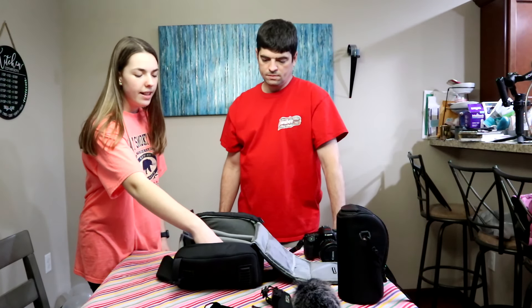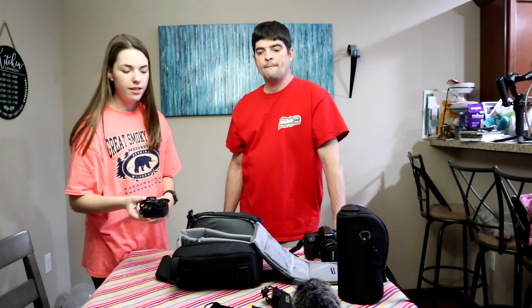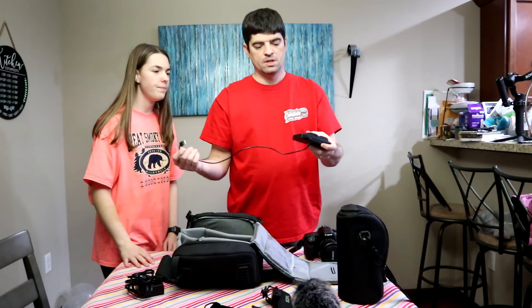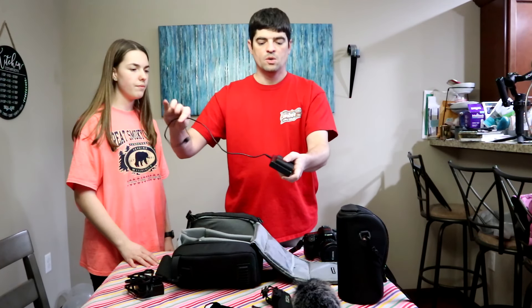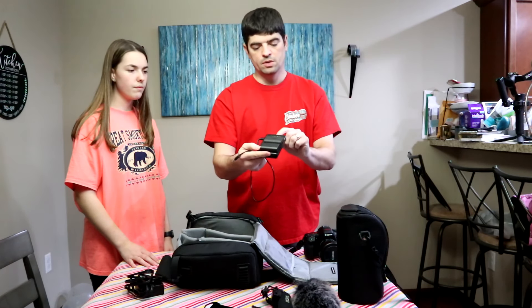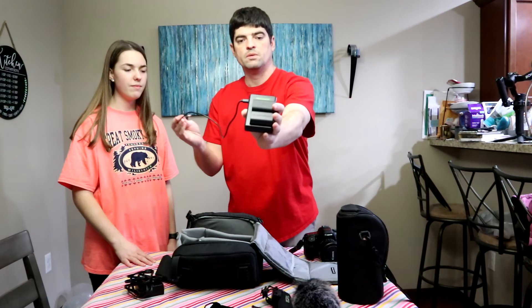The last pocket has the battery charger. We also have an additional charger so we can always keep our batteries ready. This will charge two batteries at once, so with one in the camera we can always have a fresh battery ready to go. This is also a Neewer product.